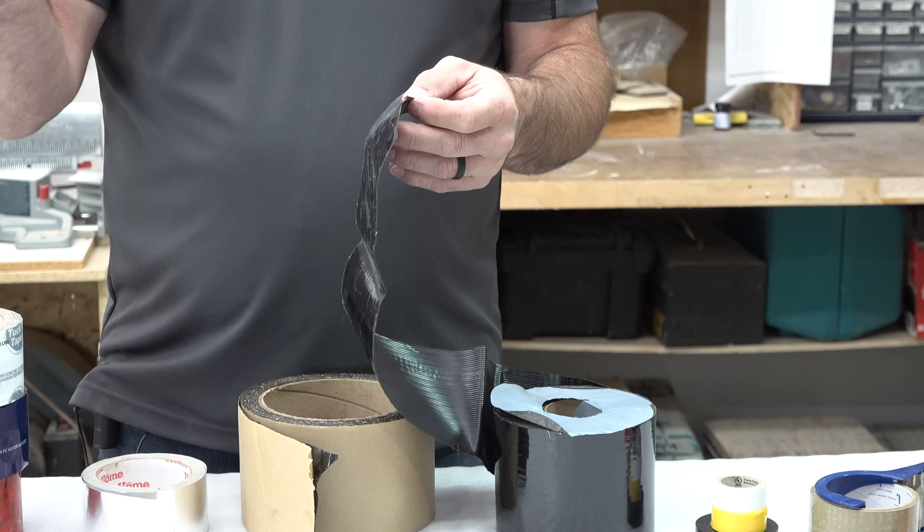You wouldn't maybe think packing tape is so much a construction-related tape, but it does stick very well to a lot of plastics, PVCs, and vinyls. It's a little bit lighter duty than say a house wrap tape or tuck tape, but it works and you do see it on job sites.